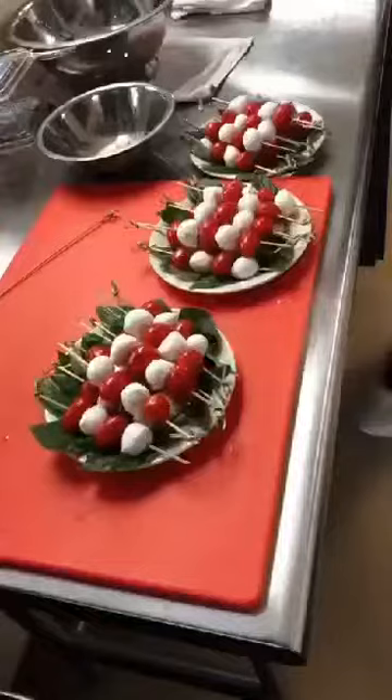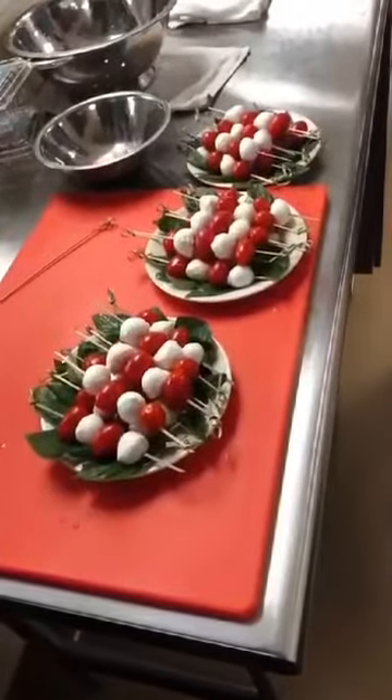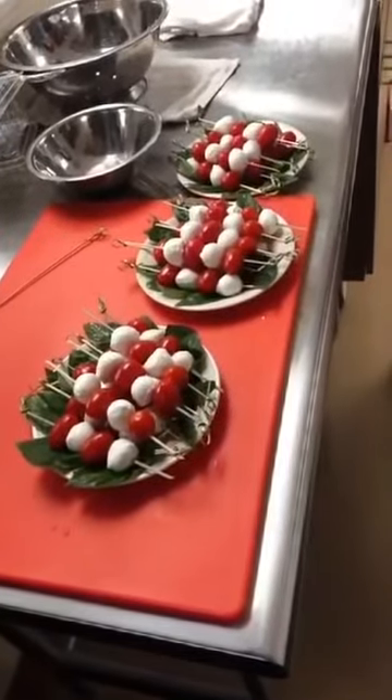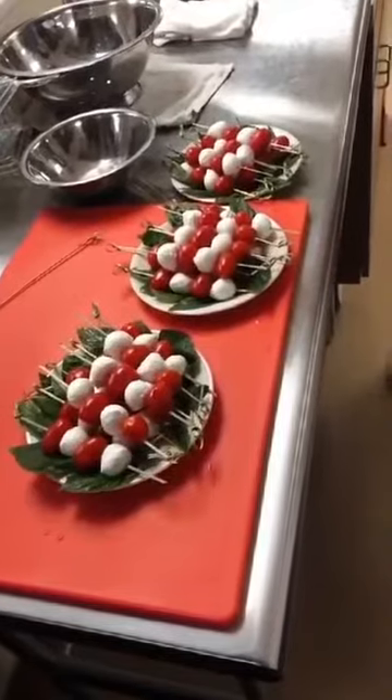After adding all the ingredients one by one we have got this yummy pasta. For preparing caprese salad we have used small size tomato, mozzarella cheese, balsamic glaze and basil for decoration.